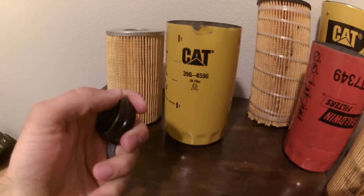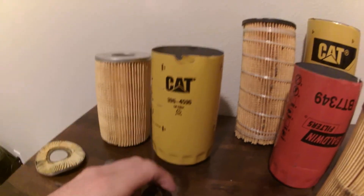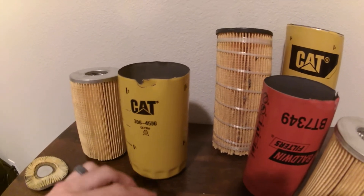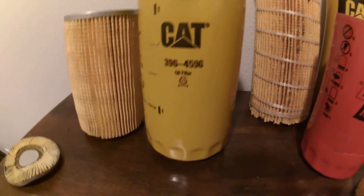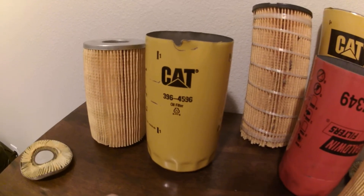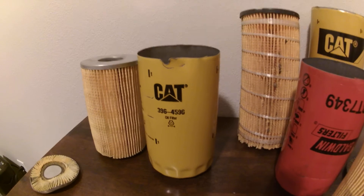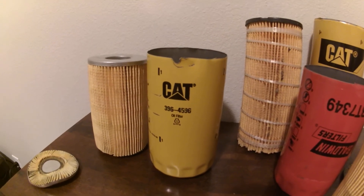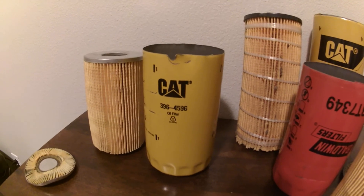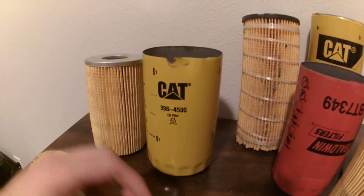Why is this non-Caterpillar filter in Caterpillar packaging? Truly, I don't know. In my experience turning wrenches on Caterpillar equipment, I really only installed about eight different types of oil filters and never wanted to put this one on any piece of equipment, so I have no idea what it goes to. Anyway guys, if you enjoyed this video please subscribe — any questions or comments, throw them in the comment section. Have a good one.